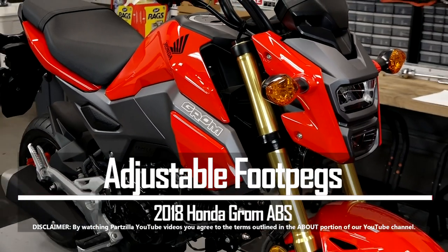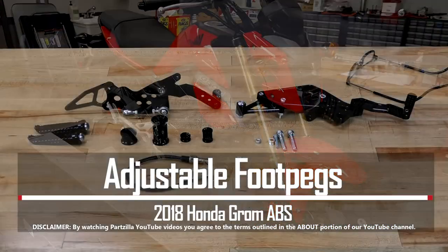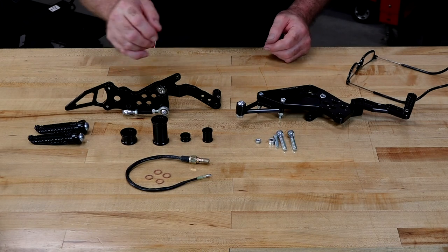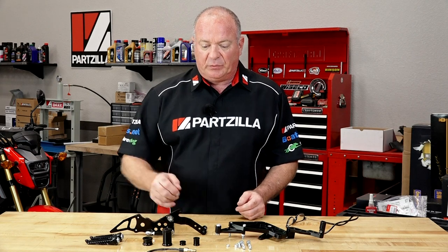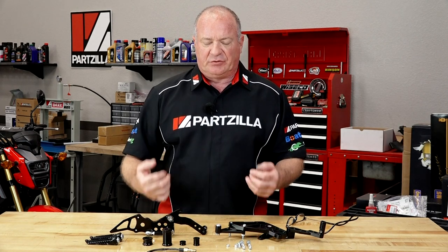John Talley here with Partzilla.com, welcome back to our build series of a 2018 Honda Grom. Today we're going to be focused on replacing what they call the rear set. It's comprised of the foot pegs as well as your brake and your shifting control. It's a complete kit from Driven. There is only one additional part you're going to need to order, because this actually eliminates the pull switch that activates your brake light.